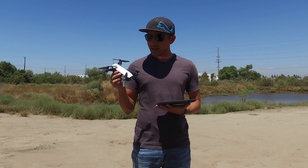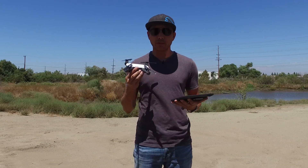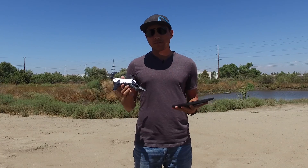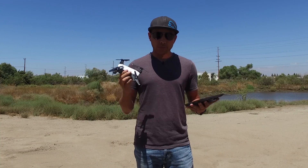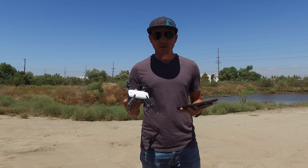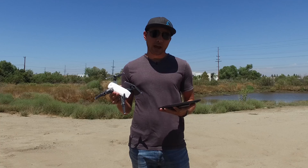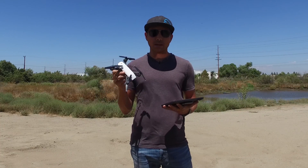We've had a decent run with the Spark but run into a lot of issues — problems with quick shots not working and gesture mode being erratic. There is a new update from DJI, the 600 firmware update for the Spark. There's a threat that if you don't update your Spark won't fly after September 1st. A lot of people are angry about that, but DJI is claiming it's for safety reasons.